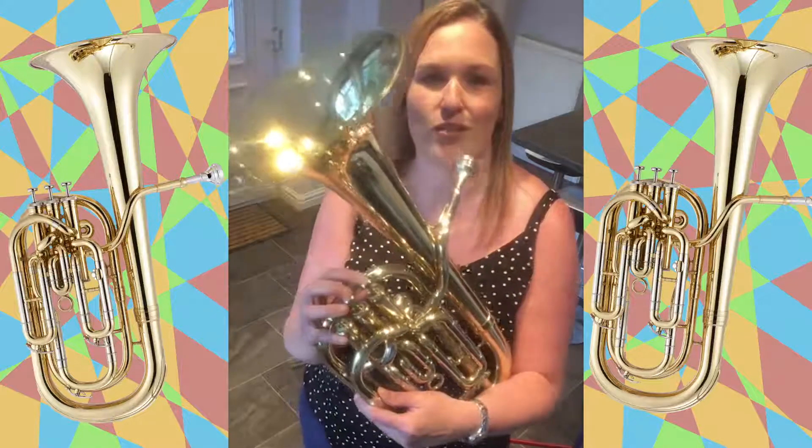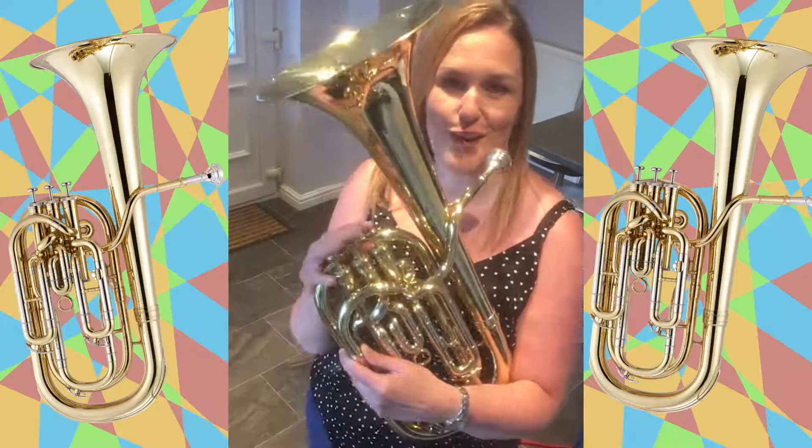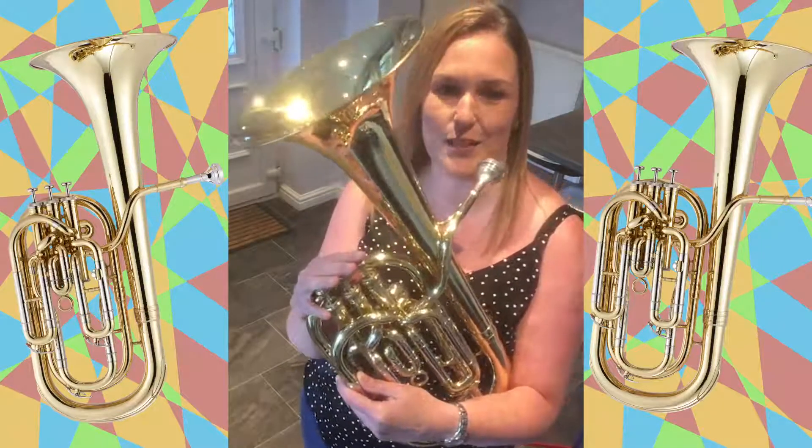You mostly find a baritone in a brass band and like most brass instruments it's got three valves and you make a sound by buzzing into the mouthpiece.